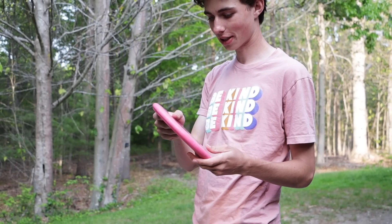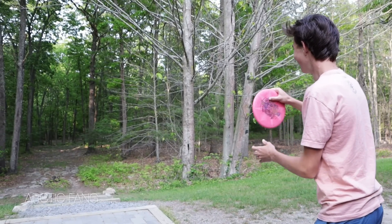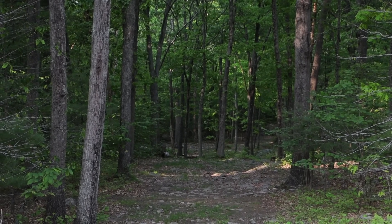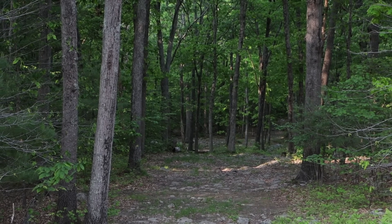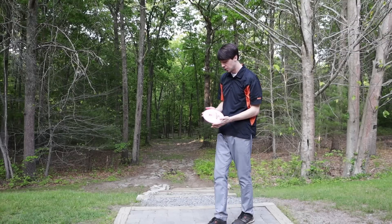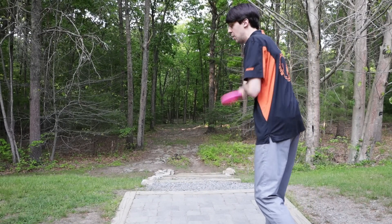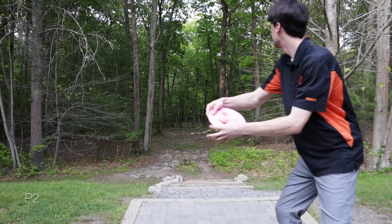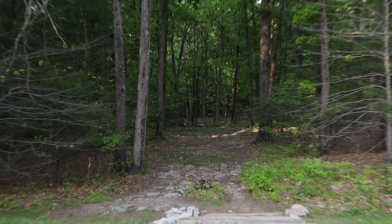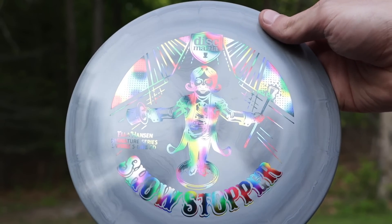I throw a putter on this shot normally. That's a really nice flight — you kind of threw that hard, I thought that was going to turn too. A little overstable, very nice. I'm going to throw the D-Line Flex 2 P2 and try to do the same line right in the middle of this tunnel. A little lower but pretty much the same flight — maybe a little bit more overstable than the Arctic Fang.